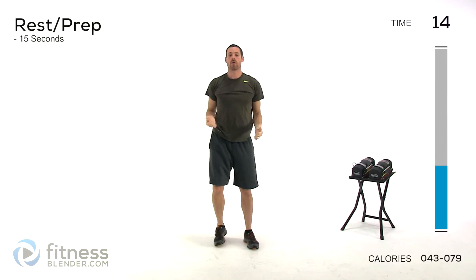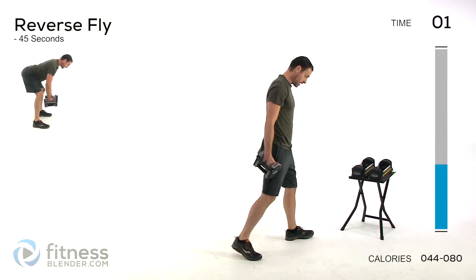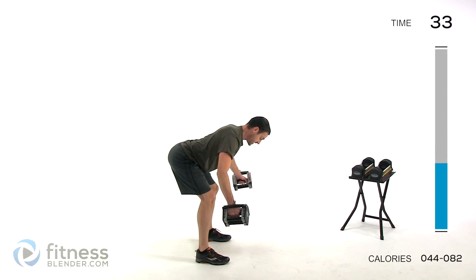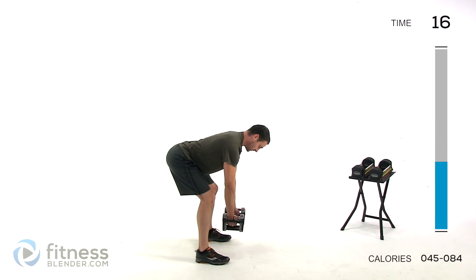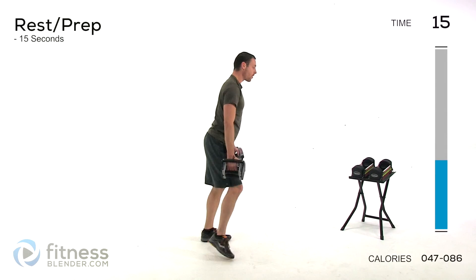If you want to make it harder, always speed up. Going back to that reverse fly — I'm going to drop the weight a little bit here to make sure I can keep my form nice and clean. Flat back, tip straight over, arms up and out to the side. Nice, slow, controlled motion. Make sure you're picking a weight so that by the time you're hitting those last 10 seconds, you are really, really struggling. Try to pause at the bottom of that range of motion where you rest as little as possible.